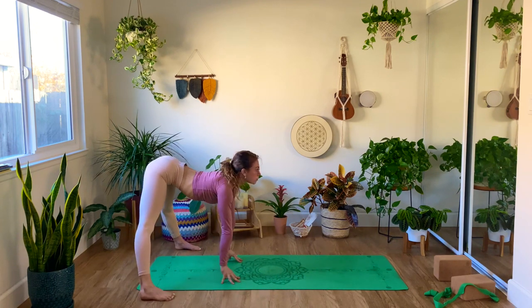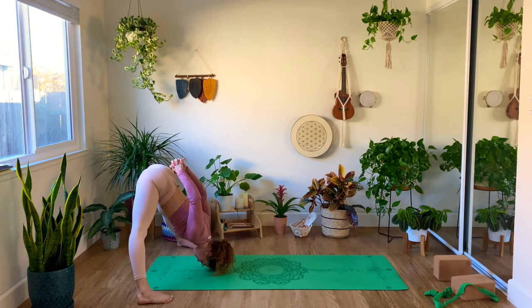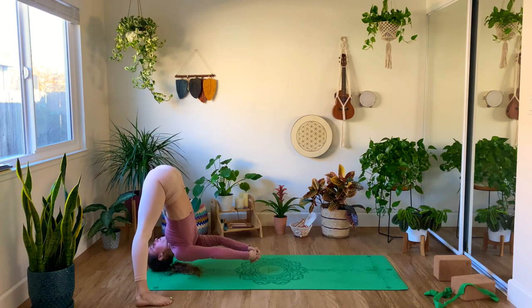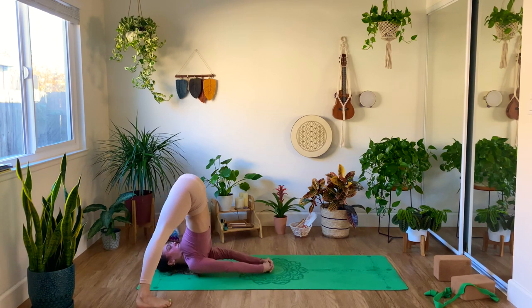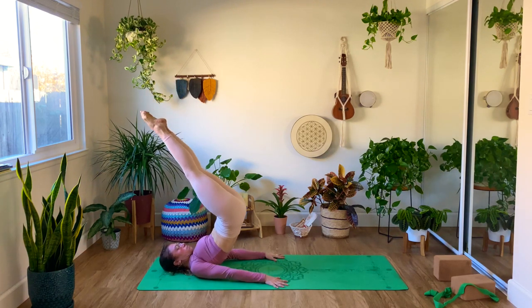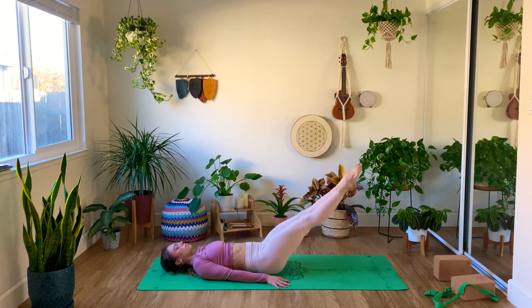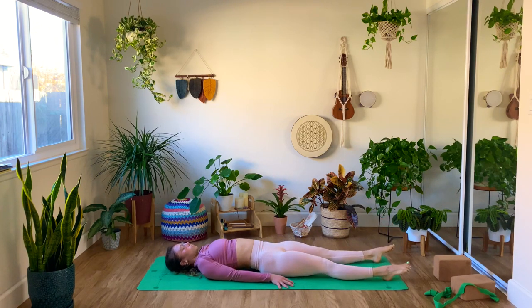Now a little challenge — come into your wide-leg fold, as wide as you can. Interlace your fingers behind your back, and we're going to try to make our way into a shoulder stand from here. Tuck your chin to the sternum and allow your legs to be so wide that your shoulders can gently land on the ground, finding your shoulder stand here. Squeeze your glutes, keep your legs tight, and with control, lower all the way down to the ground. Squeeze the glutes, lumbar spine connected to the ground, stay for a second with hollow body legs — don't let it go — and then release.